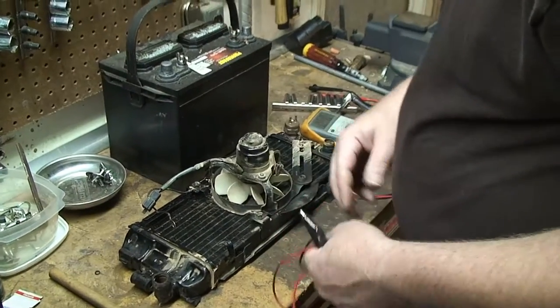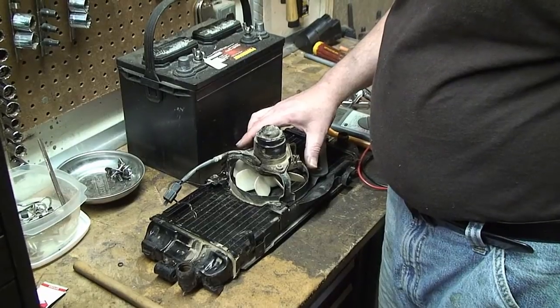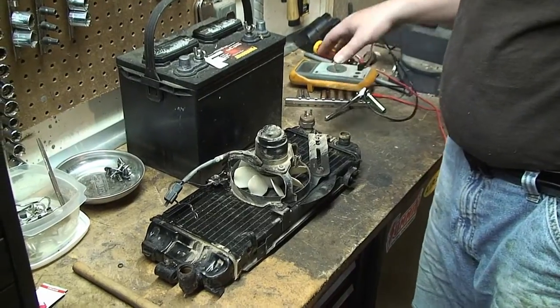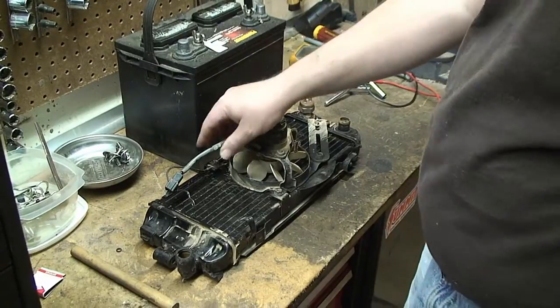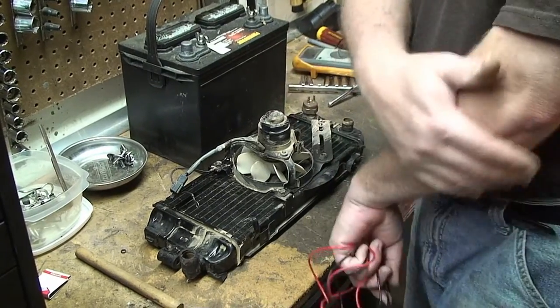The first thing we want to do with this fan is bench test it to see if we're getting all the power to it and if it's actually working. If it's working on the bench, then it's not the connection to the bike that's the problem — it could be. If it's not working on the bench, then we'll take it apart and clean it.